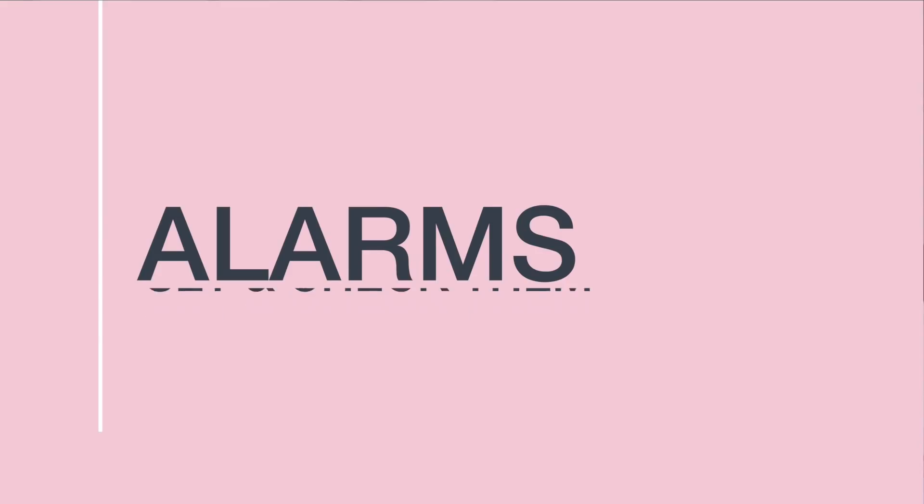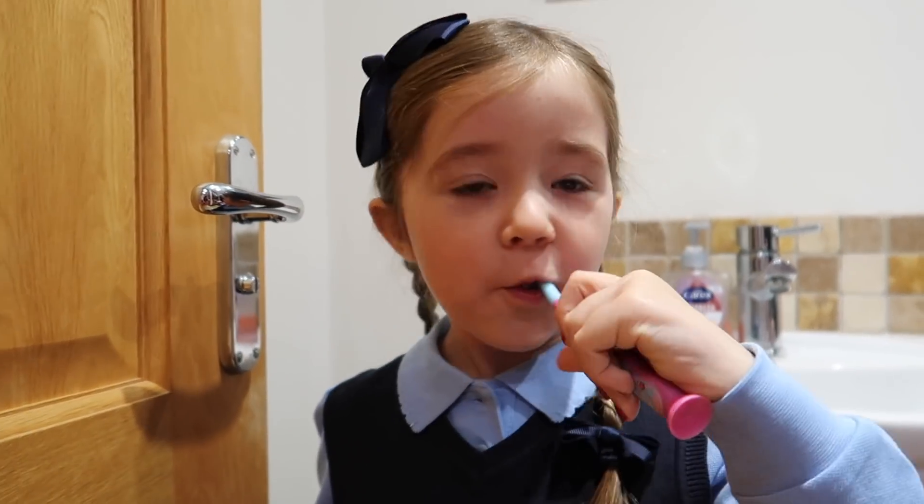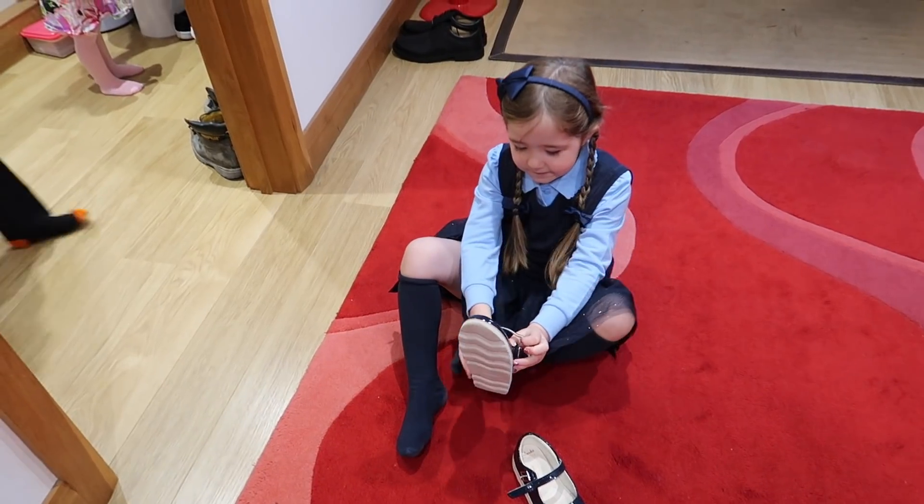Another thing I would recommend doing before you settle down for the evening is make sure you are setting alarms for the morning. We have an alarm not just to get up, but an alarm for when it's time for breakfast, an alarm for when it's time to put breakfast away and clean teeth, and then when it's time to put shoes and coats on and actually leave the house. By having these alarms, it just reminds you — oh, it's that time already. So if the children are ahead of schedule and playing, they can stop, put away their things and get ready to leave.